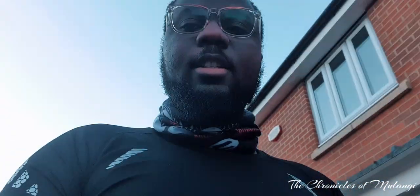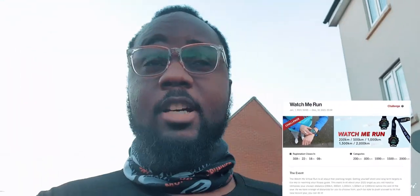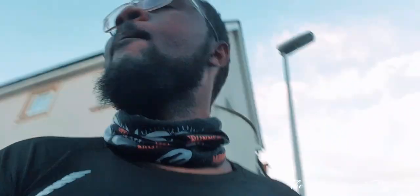Got to get started at some point — sub-zero temperatures, temperature is negative one. I haven't run this year so this is my first run of the year. Let's see how it goes. Planning on running 1500 kilometers this year, so we'll see how that goes.